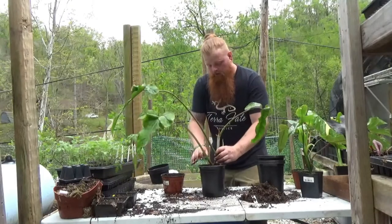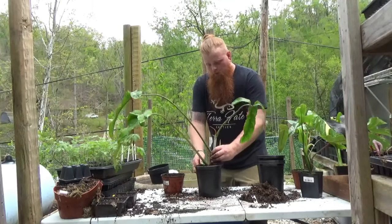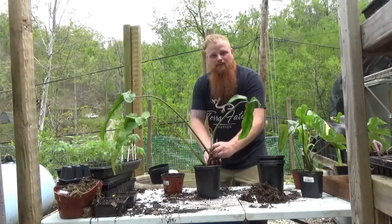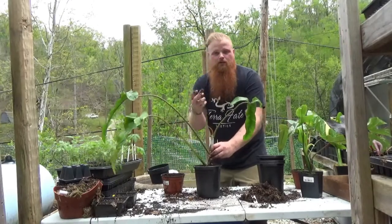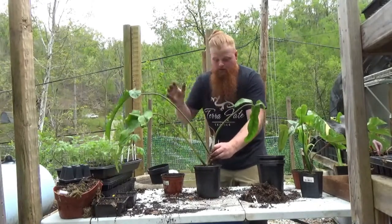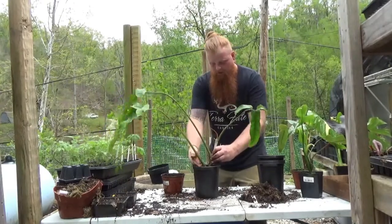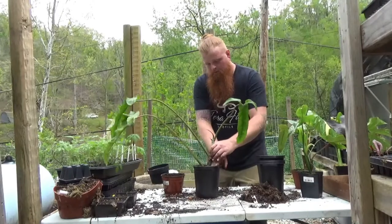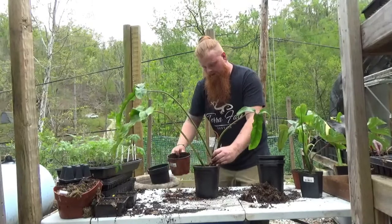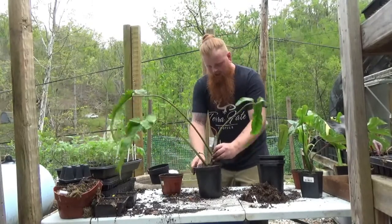One trick that I really like — as I fill more, what I'm doing is shaking and slowly lifting the plant itself. What that's doing is allowing any larger gaps where the soil wasn't able to get tucked in to slowly fill in, helping to create a more successfully potted plant. After a little bit more shaking, I'm just going around pressing down on the substrate to get it a little packed in — then I put some more in, shake, and slowly lift again.